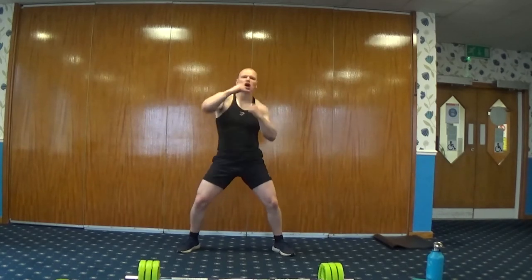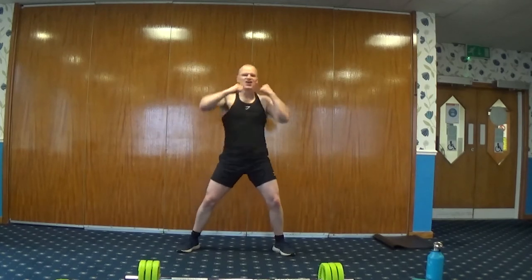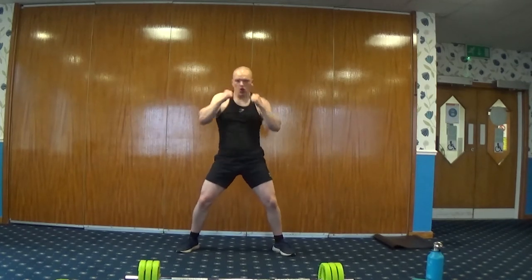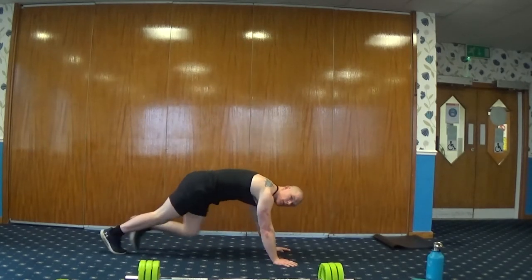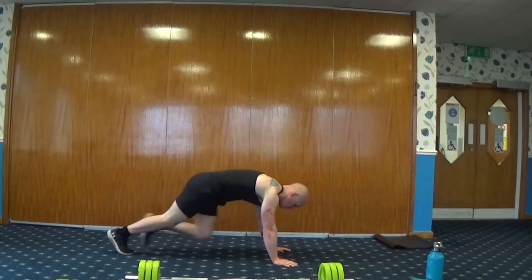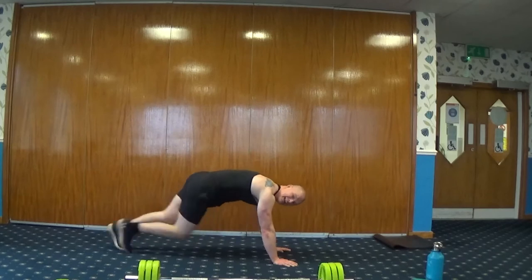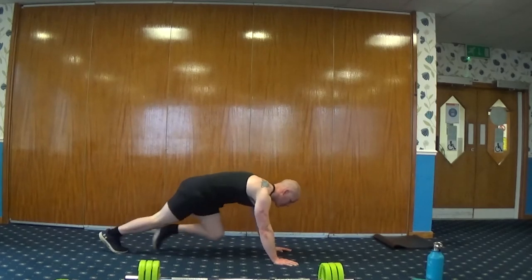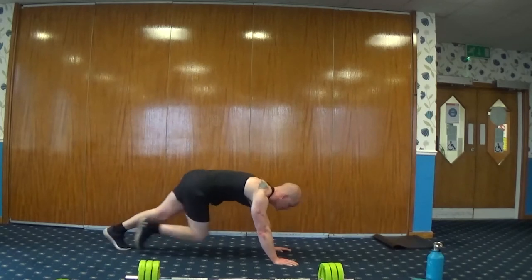Next exercise — we're going to go down to the floor for some mountain climbers. Three, two, one. Normal step through, or you can jump through. Keep this going — it's an aggressive warm-up. A few exercises and the joints and muscles are all warmed up and loosened off.